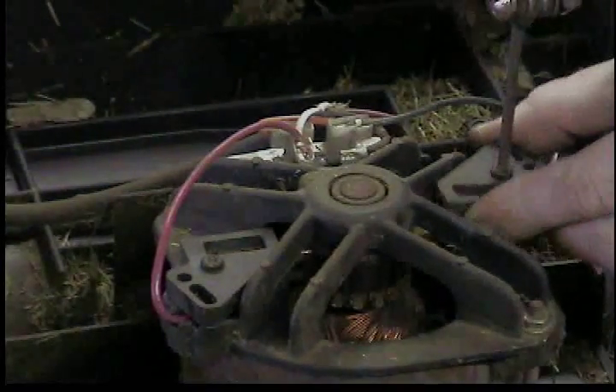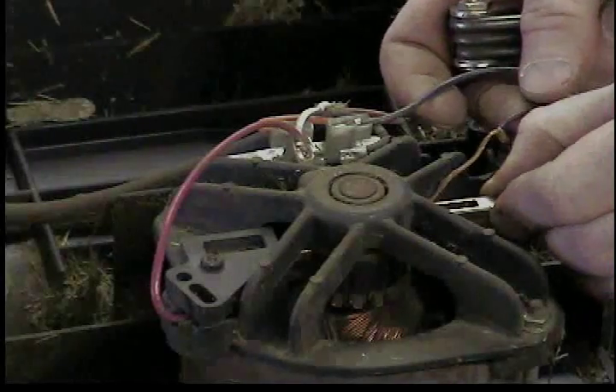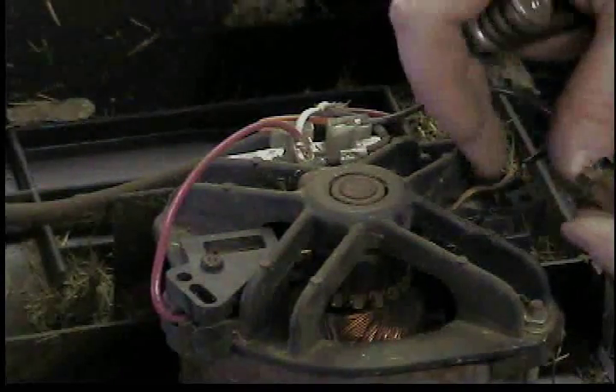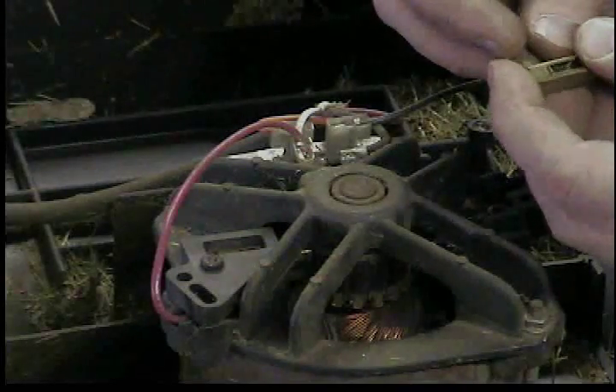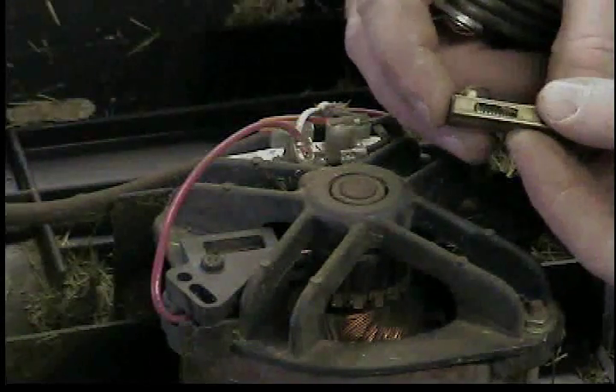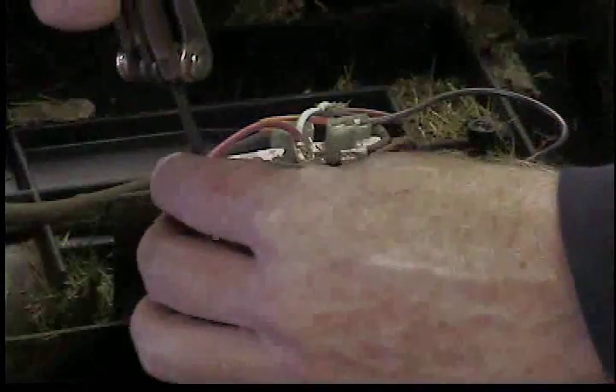The brushes are underneath these little caps. Take another torx screw off and they're inside a metal cage. There it is — and that one is spent. Look how tiny it is, barely sticks out the end of the case. So that's the problem. Go ahead and check the other one too.